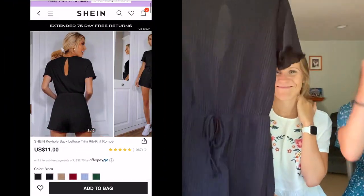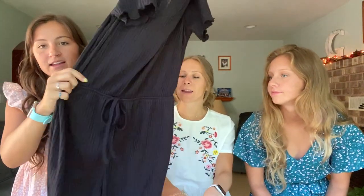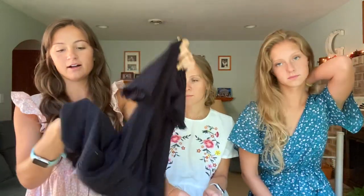We'll show you the rompers we got. I got this one — it has a little keyhole type thing in the back and it is a little bit see-through. They do have this in other colors; I almost got light blue but ended up getting it in black because I didn't want it to be too see-through — though it's still kind of see-through. It's really cute and simple, looks great just to wear around town, at home, or going out somewhere quick. It looks really cute with a denim jacket. It has a little tie waist and lettuce edging on the bottom and sleeves. I got it in a size small.